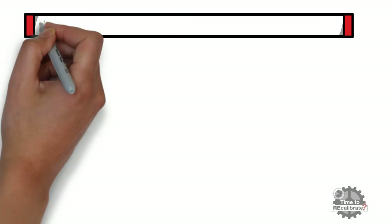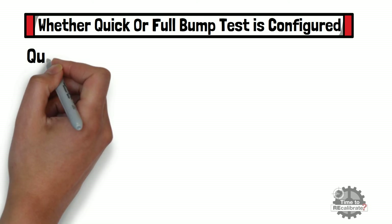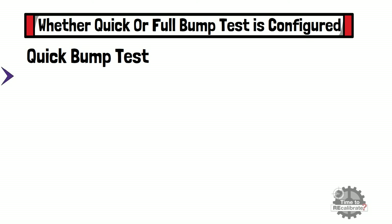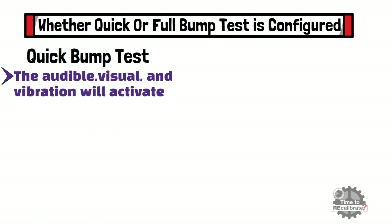This stage of the bump test is dependent on whether quick or full bump test is configured. For example, if the quick bump test is configured, and the alarm threshold for each range is exceeded, the audible, visual, and vibration alarms will activate and a tick symbol will appear. If the alarm threshold for each range is not exceeded, a maintenance symbol will be displayed.